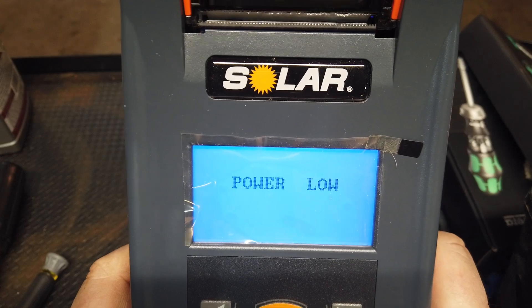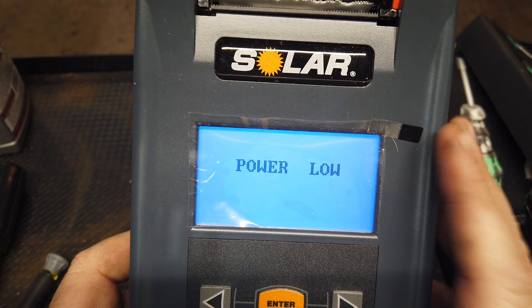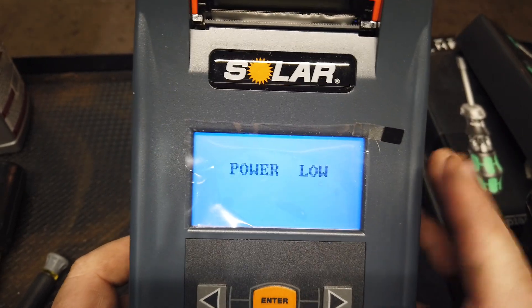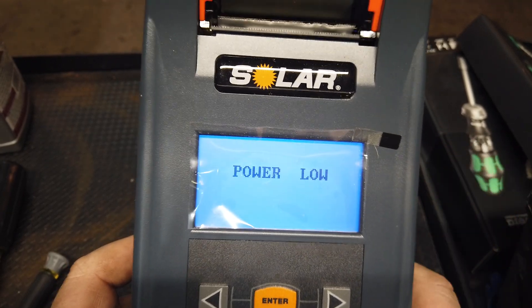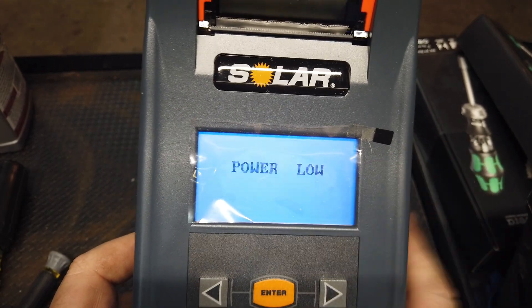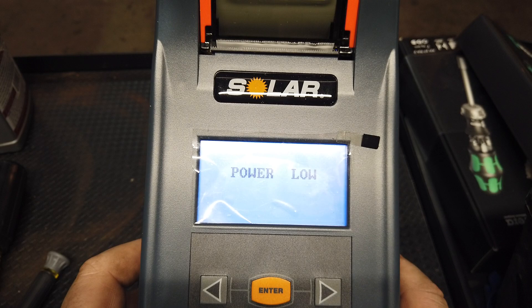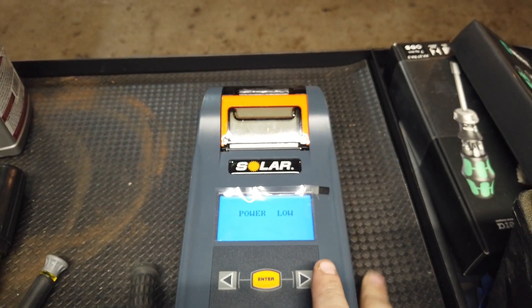It gives you a code — that code is proprietary to the test that you do — and it'll ask you if you want to print the results. The power is too low to print. Good to know. This would be something where you'd want to capture the information off screen or have something set up to add power to the battery. Otherwise you're not going to be able to get your results from the printer. This is the one weakness of having an integrated printer with a low battery — and that's pretty much the only weakness I've seen.